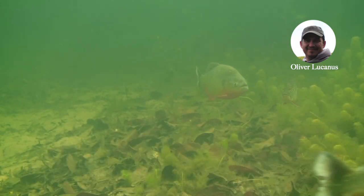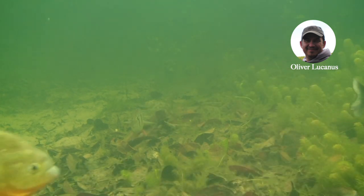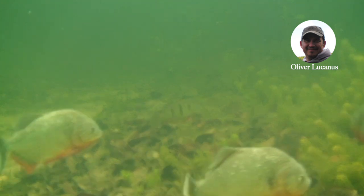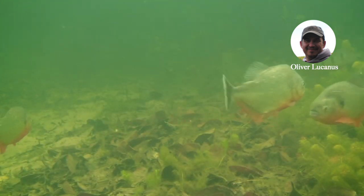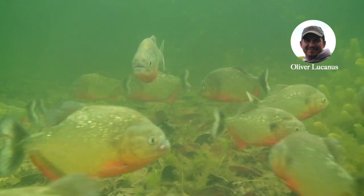Hello, this is Oliver Lucanis from Below Water, from the home studio in Montreal, Canada. Seems we have a lot of time on our hands now, so I thought we'd do a piranha video to show people some ways to identify some of the species and show a bit of their behavior in the wild.